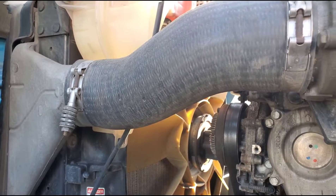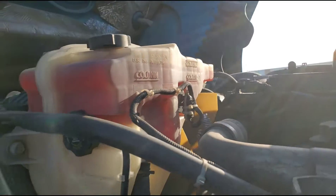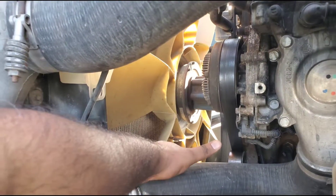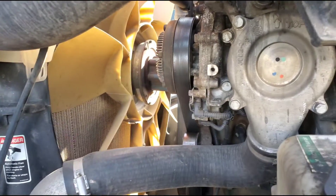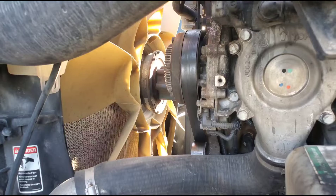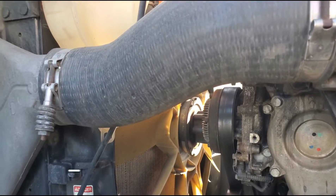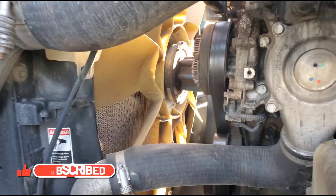If you have a heating issue, first check your antifreeze level. If it's good, test your fan clutch to see if it's turning on and off — that's most likely the problem. Otherwise, the engine can heat up for other reasons like a bad water pump. But it's easy to tell exactly what's wrong — whether it's the fan clutch, the water pump, or low coolant level. I hope this helped you guys and made it easy to test the fan clutch. Thank you so much.